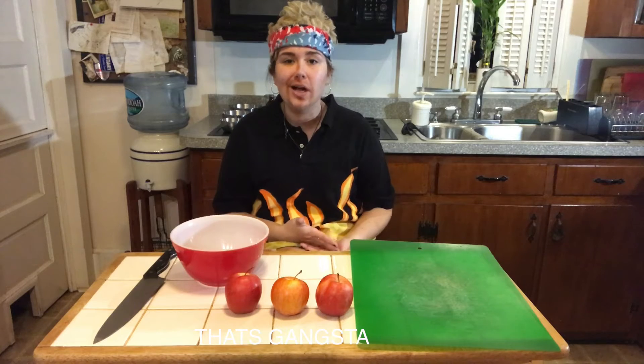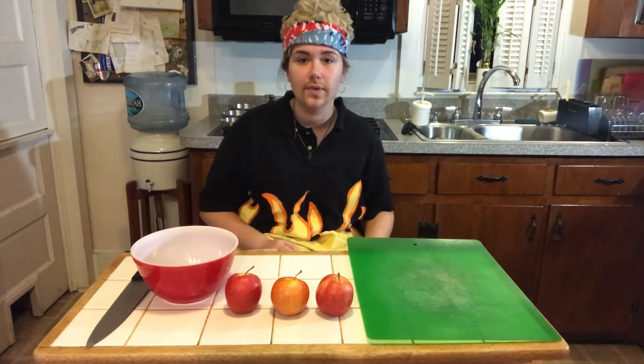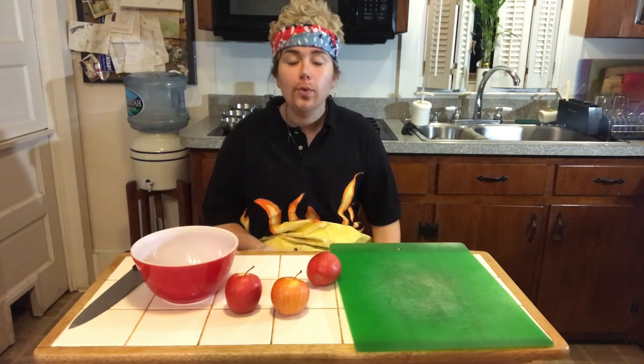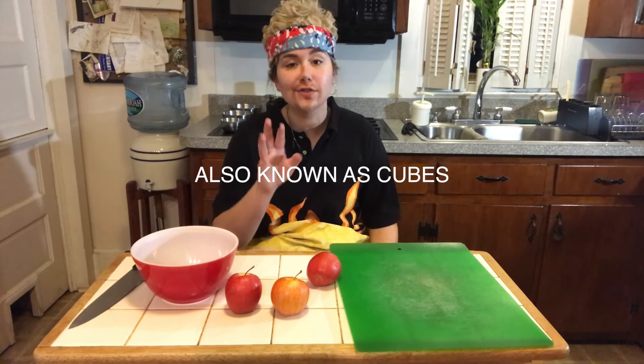Now that we have all of our supplies, our hands are washed, and our oven is being preheated, it's time to cut the apples. We're going to need to cut three apples, which is the equivalent of two cups. First, we're going to skin our apples and then cut them into chunks, also known as cubes.